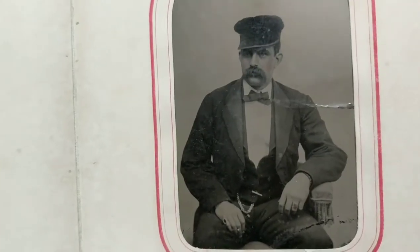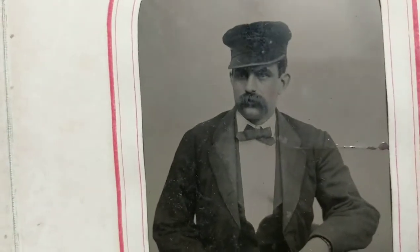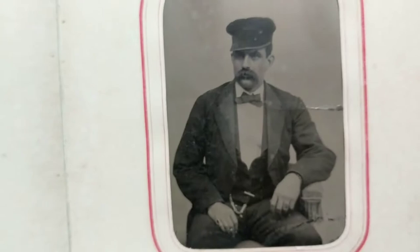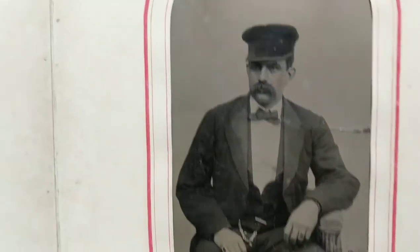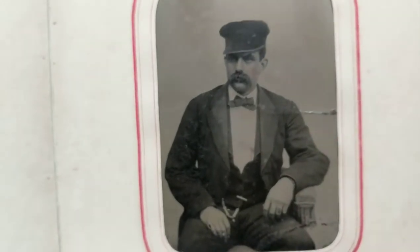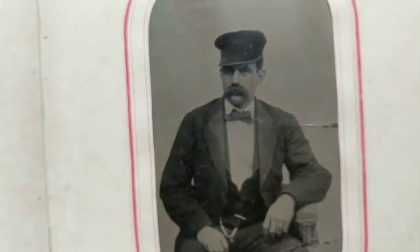This guy looks like a train engineer or some kind of ticket taker on a train — a train conductor, operator, or railroad employee of some sort. He even has the little pocket watch that railroad employees had. And he has an awesome pinky ring if you can see that. I like his hat — it's really awesome. And that's a tintype.